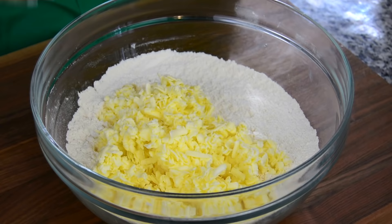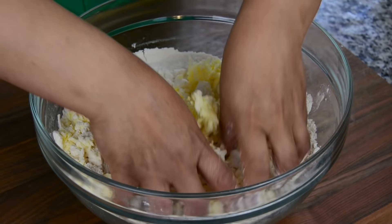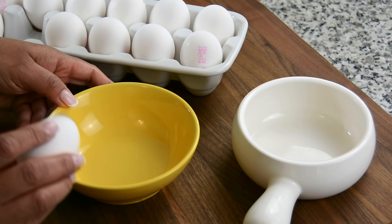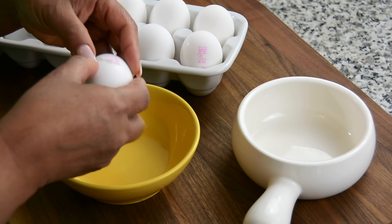With clean fingers, we're going to go in and mix the butter with the flour. We're going to be quick here because we don't want the heat from our hands melting the butter. We're going to mix it till we get a sand-like texture. This looks just perfect.